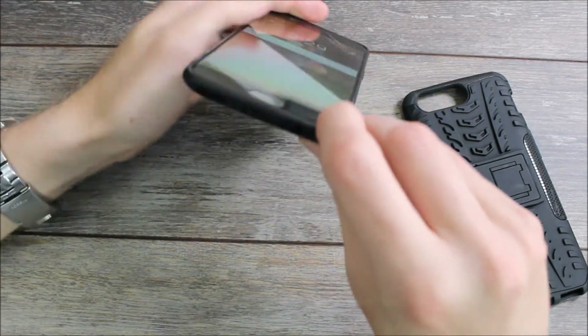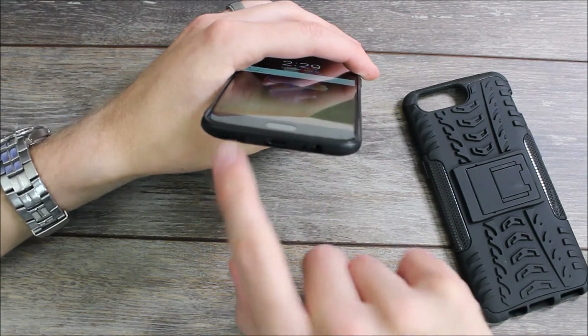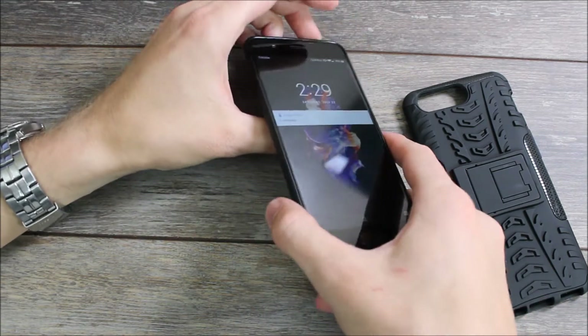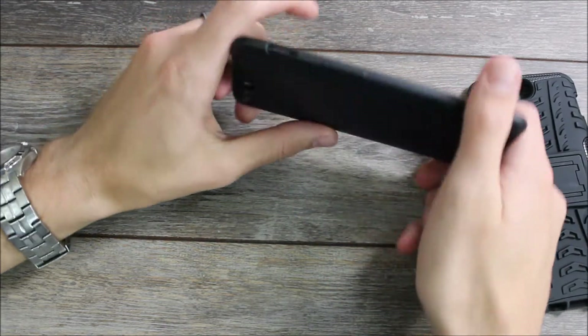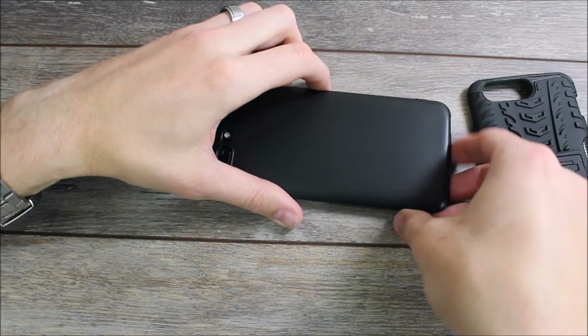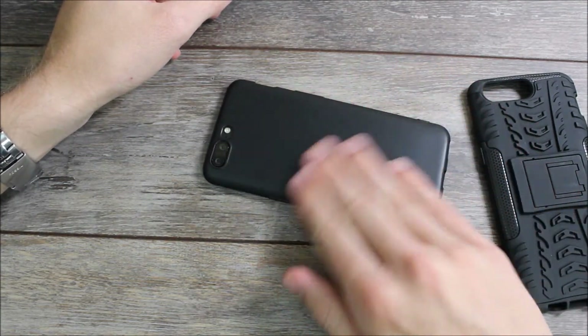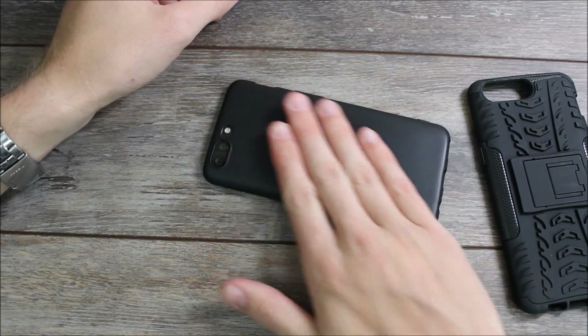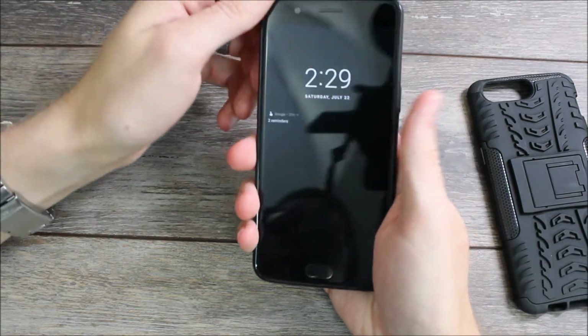On the bottom we have cutouts for the USB-C charging port, the headphone jack, the microphone, and the speakers. It doesn't have as much of a raised lip as most other cases do, so if you're going to be setting this face down, just be careful to set it down gently so you don't scratch the glass. It's a great case — it does provide some good texture. It's a smooth texture so you still want to be careful not to drop it, but it feels good in the hand and very comfortable.